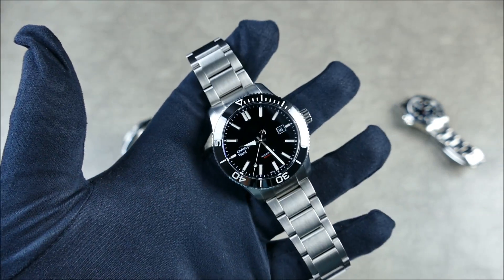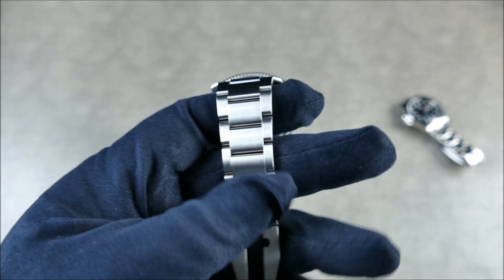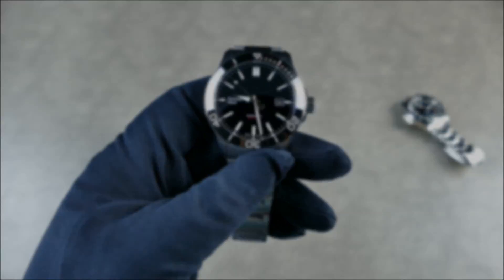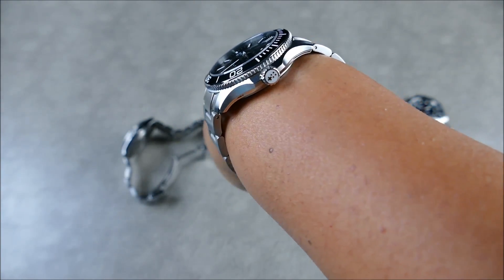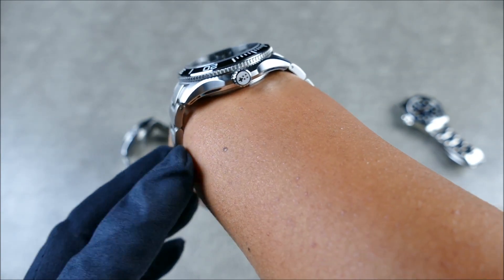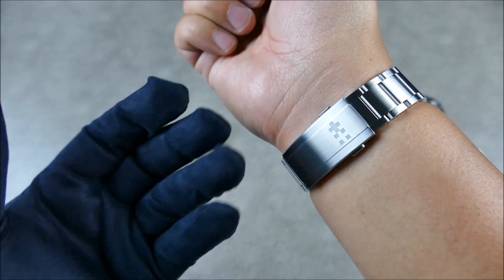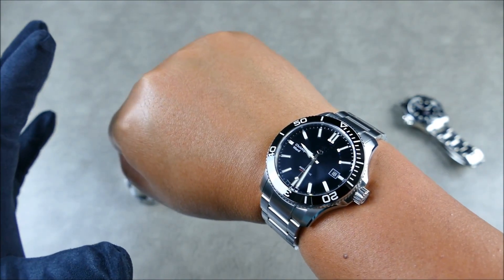A brand like Christopher Ward — huge fan of what they're doing at this price point, it's just unheard of. A lot of it has to do with how popular they are — they can actually move volume with Swiss-made timepieces of this quality and feature set. Let's get some wrist shots so you can see how these wear. The Trident definitely wears like a tool watch but wraps really well, and even with that male end link adding a little length, everything tapers and wraps beautifully — very comfortable.